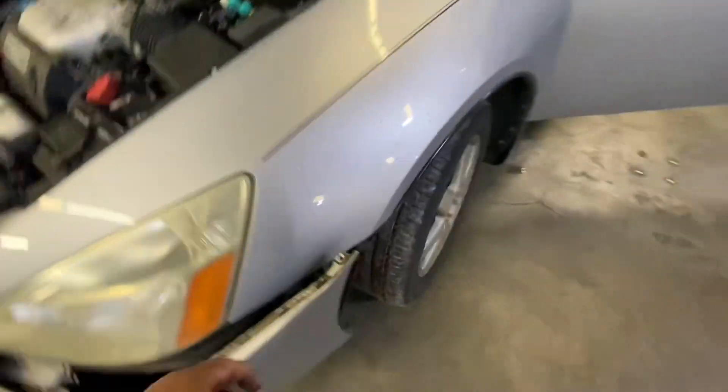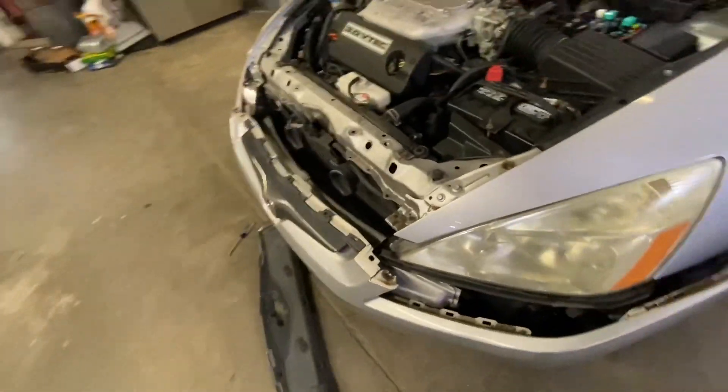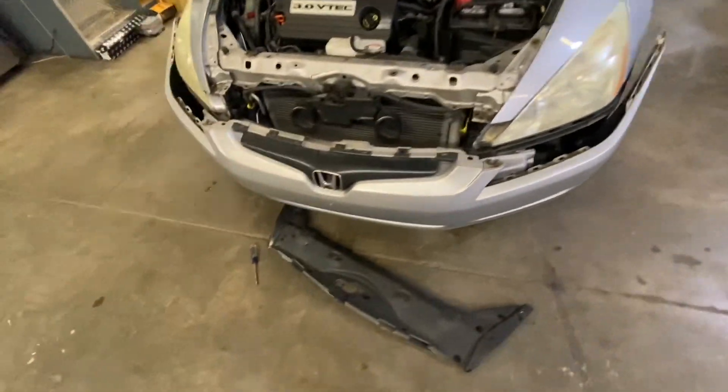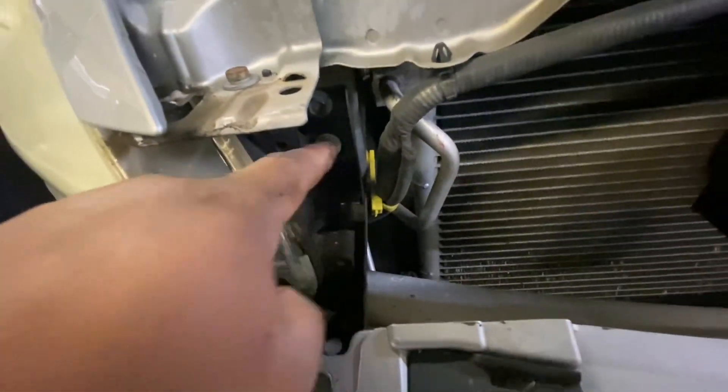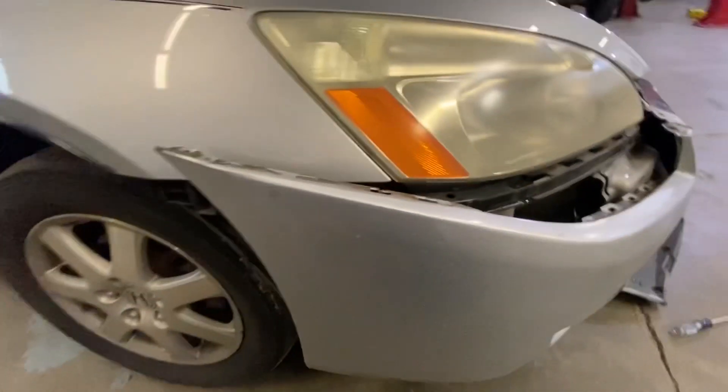And another screw on this side, so I just pull it forward. Now I'm going to remove these bolts right here — it's one, two, and three, and that one right there, so four. I have to remove four bolts, number 10.